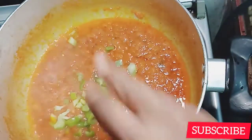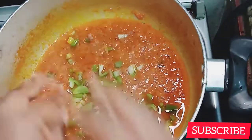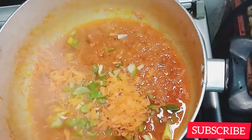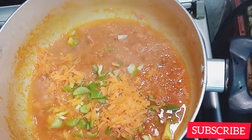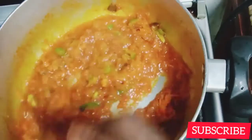Now adding your courgette, and adding your carrots as well. Don't add all of them because we're going to need some more on top, as you'll see. Keep watching.